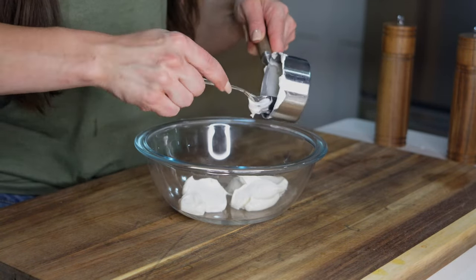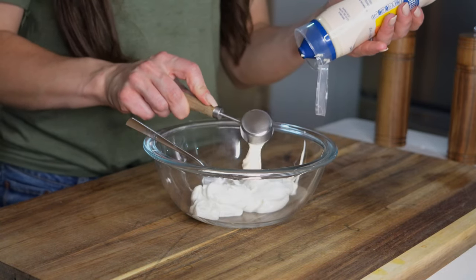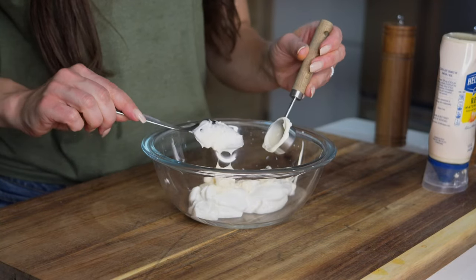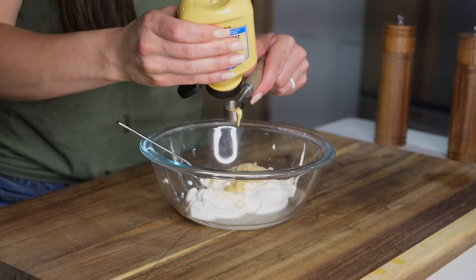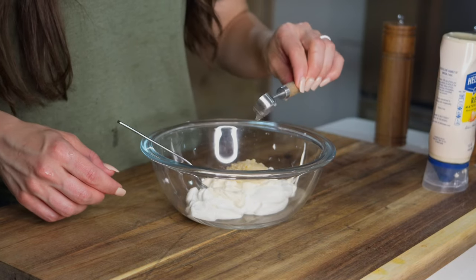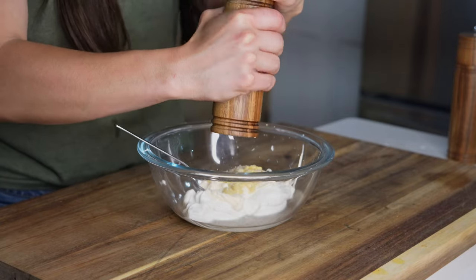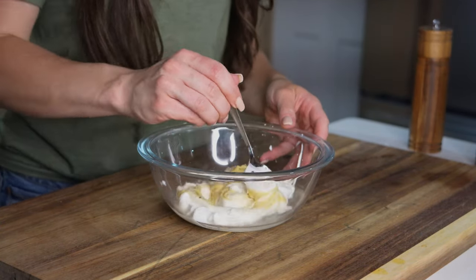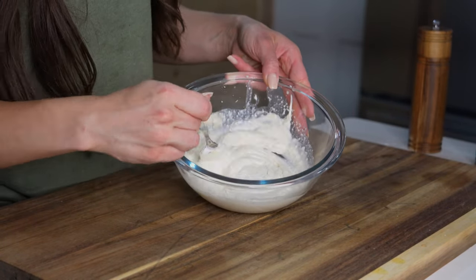For the sauce we'll need a medium sized bowl. Then we'll add in a half cup of sour cream, two tablespoons of mayonnaise, two tablespoons of prepared horseradish, one teaspoon of dijon mustard, about a teaspoon of lemon juice, and salt and black pepper to taste — typically about a half teaspoon of salt and a pinch of black pepper. We'll mix those ingredients until they're well combined and then set it in the refrigerator until we're ready to serve.